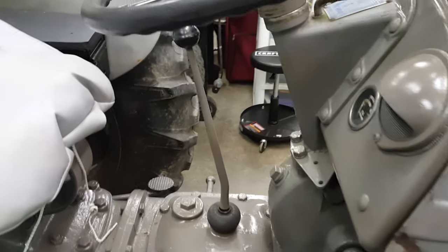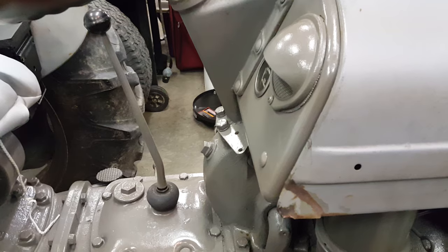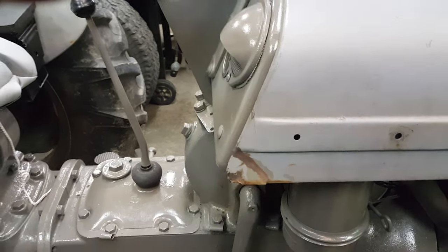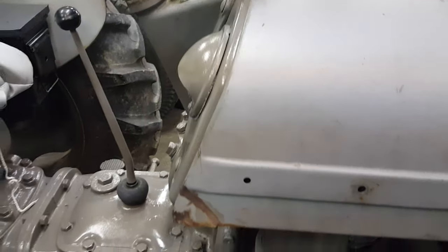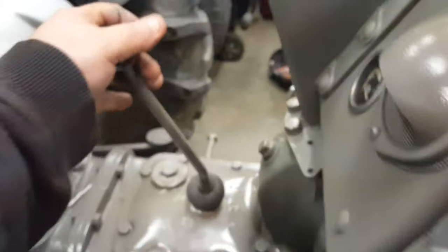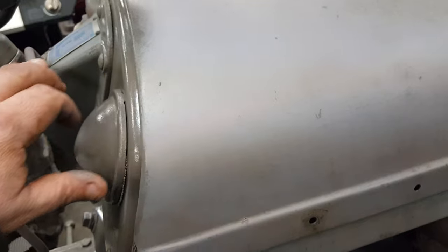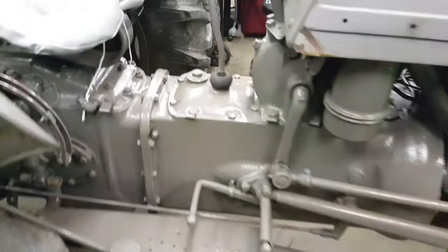I watch all the tractor shows and you barely see them. If you want to learn more about the Ferguson you've got to go to YouTube, and there are a lot of videos from guys over in England — but those are different TEs and TAs. Some start with a key, some with a push button, but I don't think any of them start with the shifter lever like the TO-30 does. Maybe the TO-20 does, but I'm not sure. It's pretty neat. Thanks for watching — appreciate it.